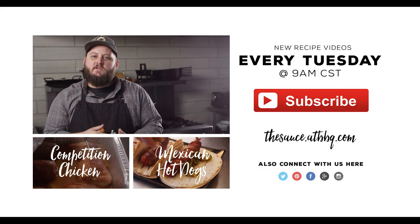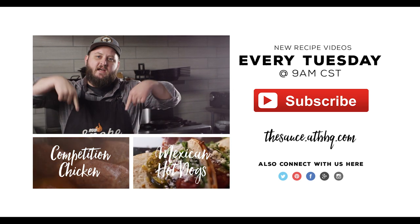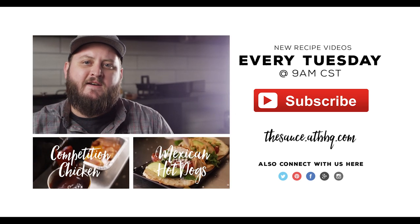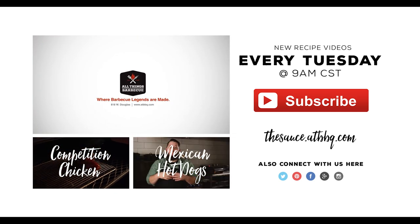Thank you guys so much for watching. If you enjoyed the video, please click subscribe. And if you've got any questions or comments, or there's anything you guys would like to see me cook, let me know in the comment section down below. For more recipes, tips, and techniques, you can head over to thesauce.atbbq.com. All things barbecue, where barbecue legends are made.